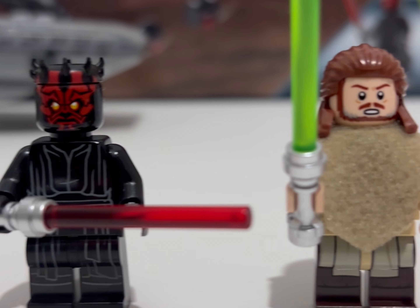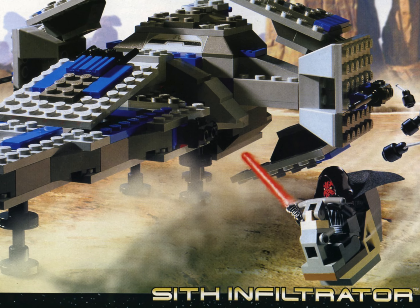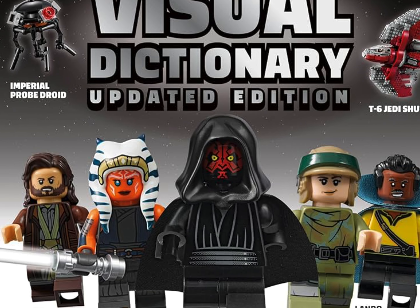Next up is young Anakin, and I think he looks great — it would have been very difficult to get this one wrong. He's also got a dual-molded headpiece. And finally, the man whose ship it is: Darth Maul.